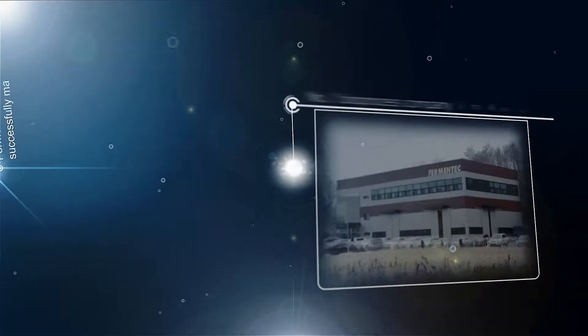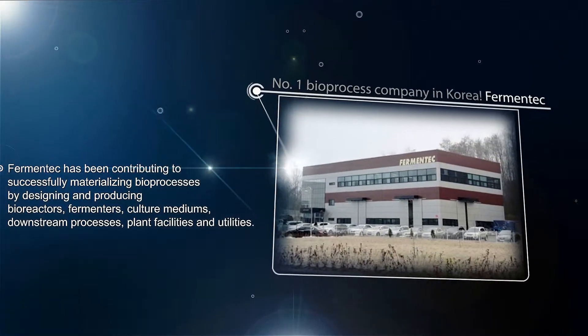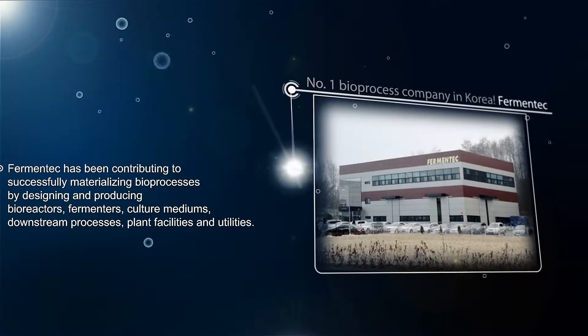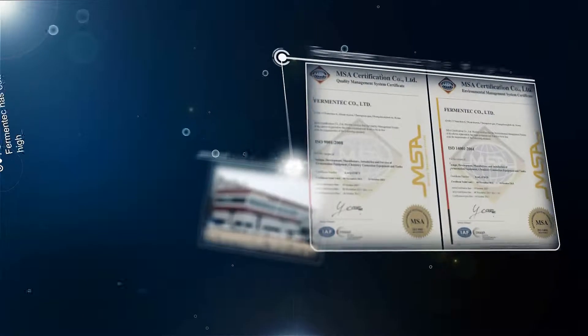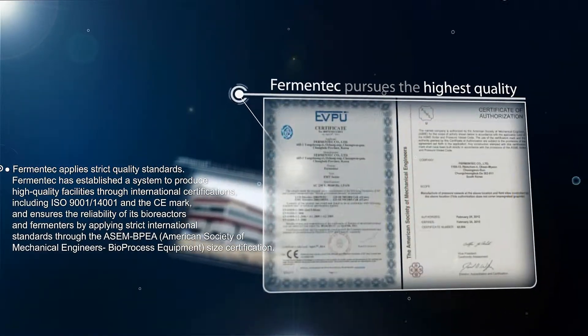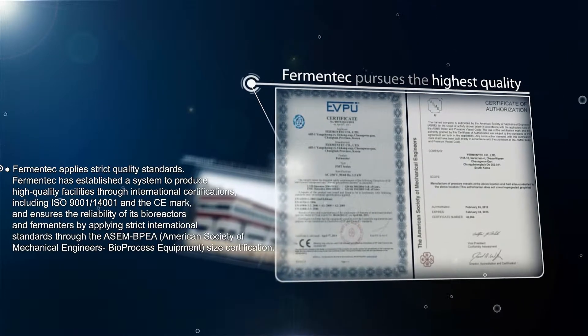Fermentech specializes in manufacturing machinery for cultivation of microbes, animal or plant, and their by-products. By obtaining ISO 9001, 24001 certification and CE mark,